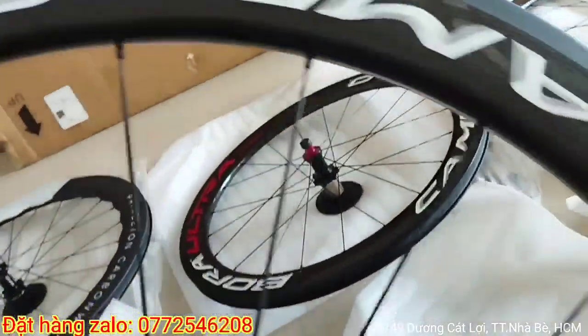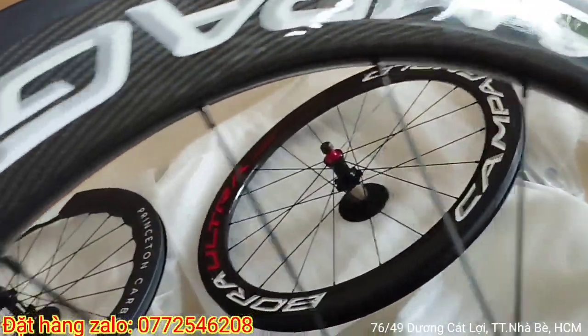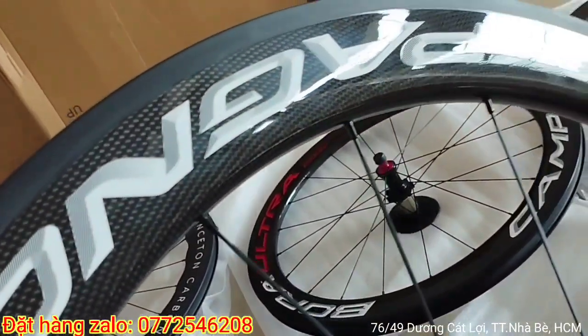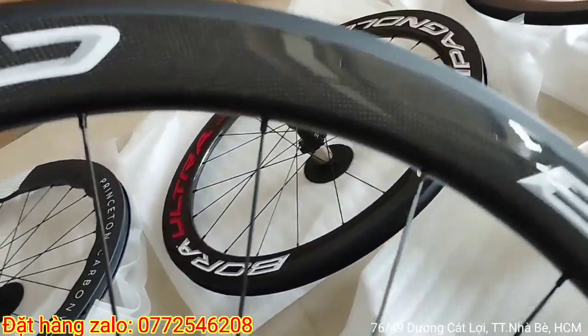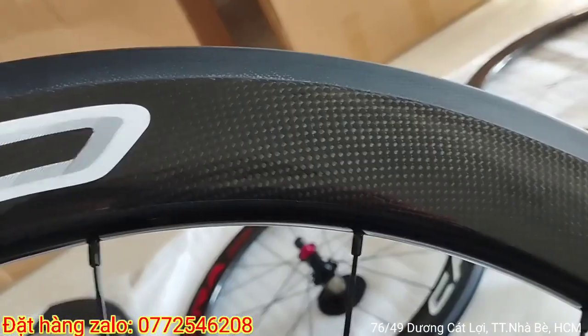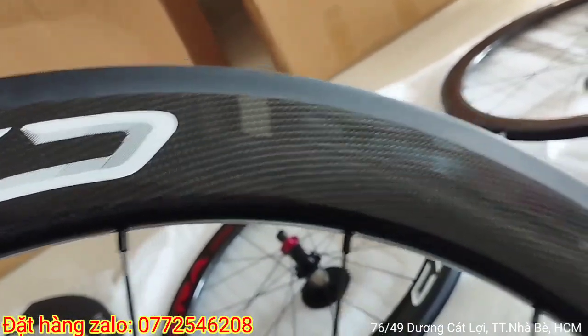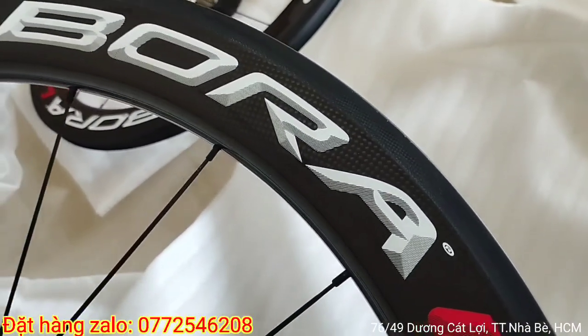Các bạn nhìn thấy cái bánh Camper logo này, hàng Taiwan nó sẽ khác với hàng China, khác rất nhiều bạn. Ở trung là vân rất là rõ ràng ha, vân carbon nhìn rất là sắc nét. Cái này là logo 3D các bạn nha.